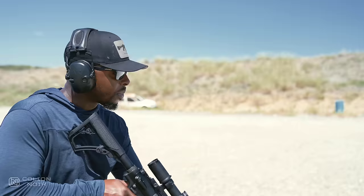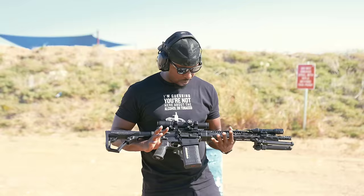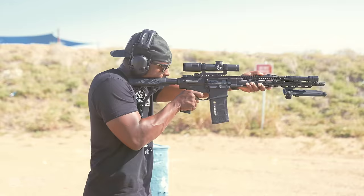AR-10s are inherently more expensive than AR-15s. But with this Daniel Defense, you immediately feel how solid and how much quality is involved. There's no flex, no movement — it's just solid. And it's an absolute joy to shoot.